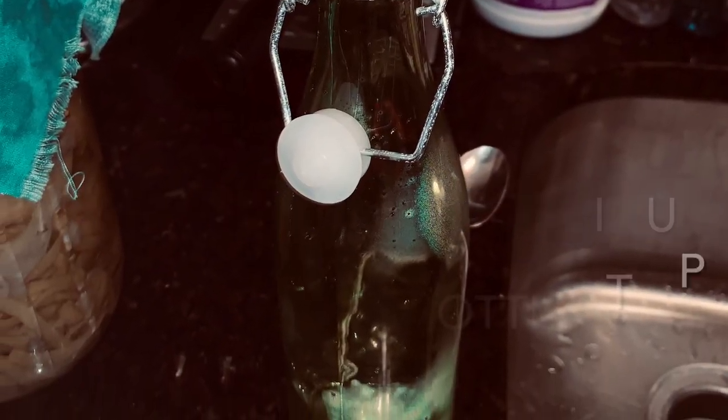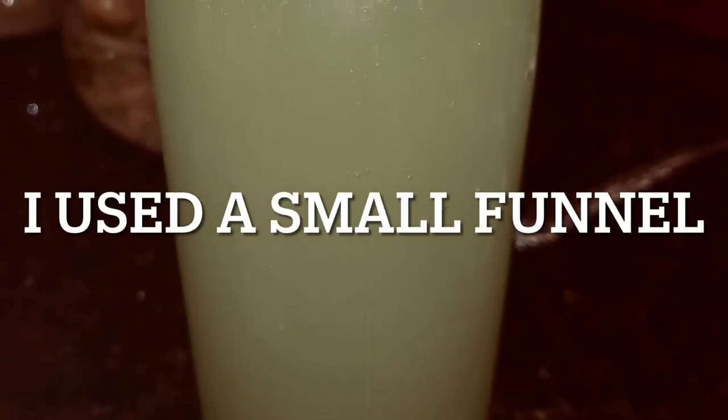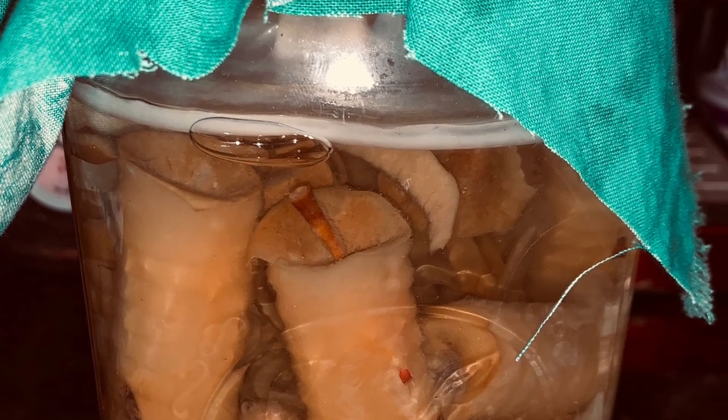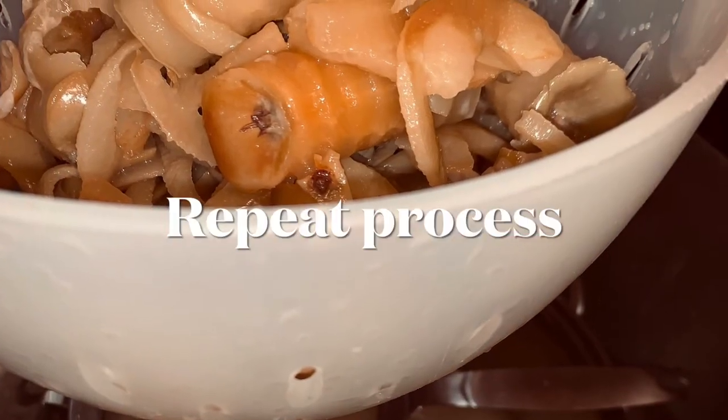I made sure that when I put those ingredients together that I had a 100% cotton cloth over the top with a rubber band to ensure that it could breathe, and what you see here is the finished product.